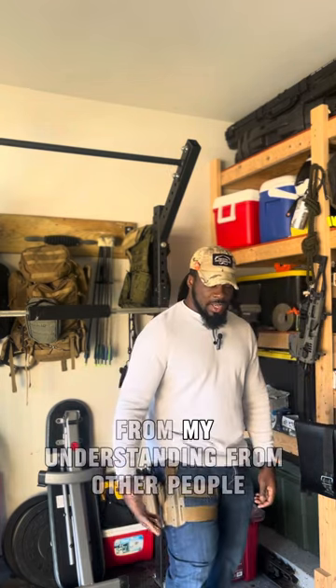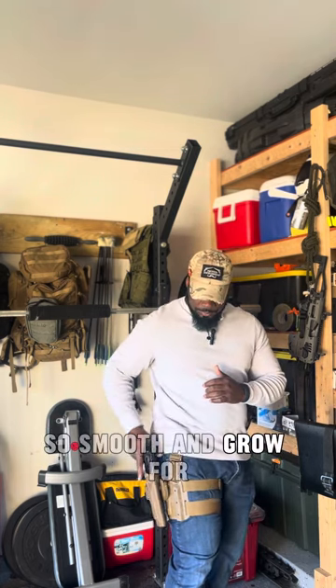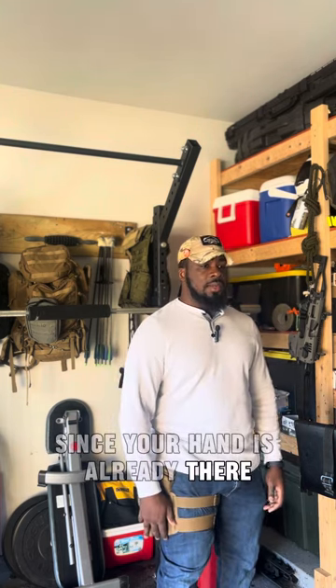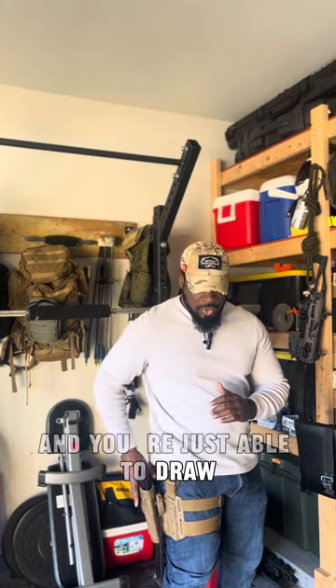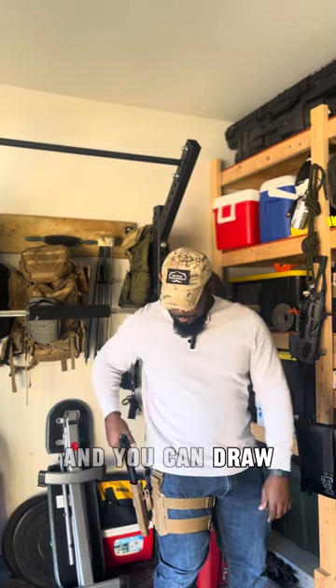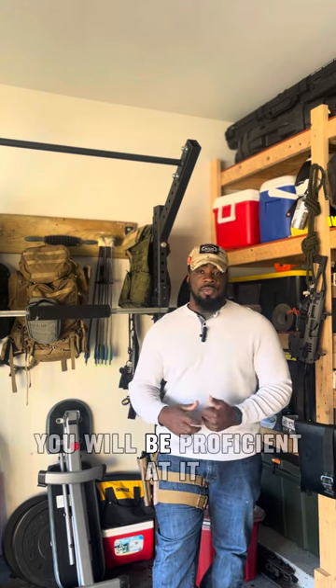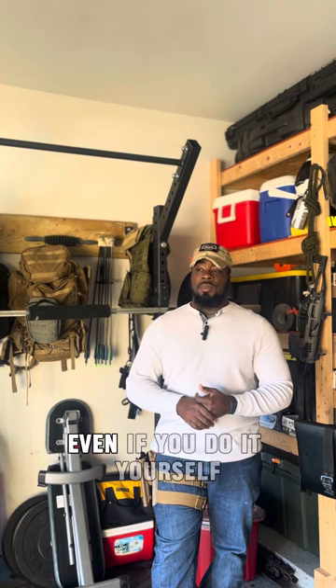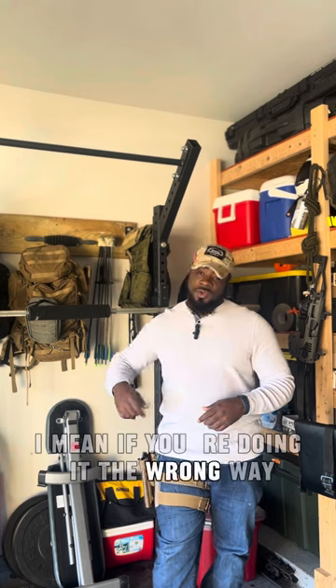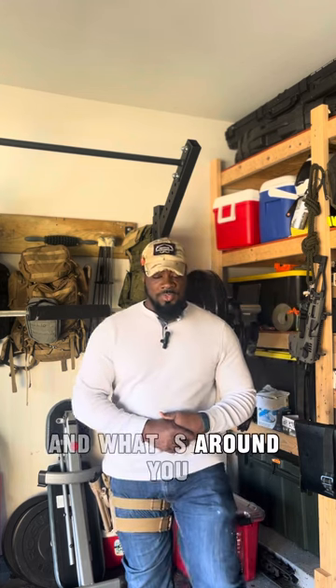The idea behind the drop leg holster, as I understand from others, is that the hand is already down by the side, making it a smoother and faster draw since your hand is already there. Same concept applies if you carry mid-rise or high-rise — if you train it, you will be proficient. But if you're doing it the wrong way, even if you're fast, it may not be beneficial when it counts.